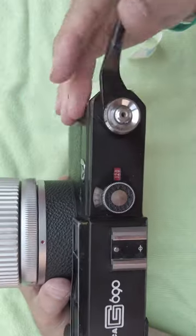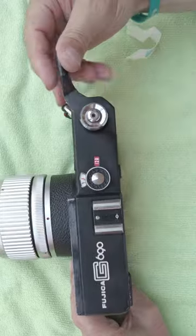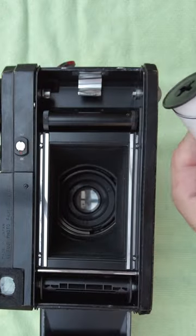We'll just take the shot. For the last one, keep winding — you'll feel it going loose. Open the back and spool out the film. We're ready to go.